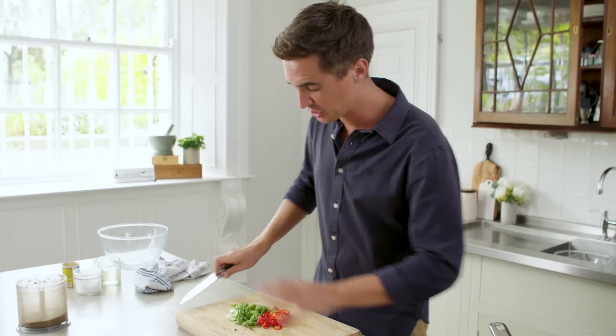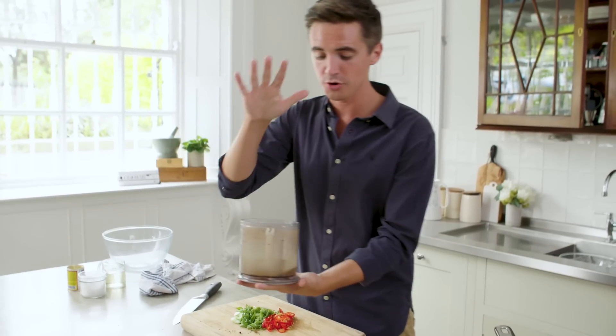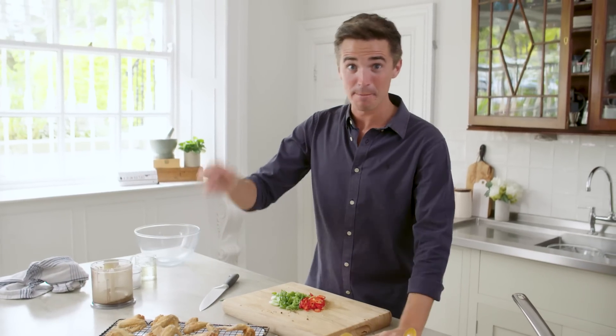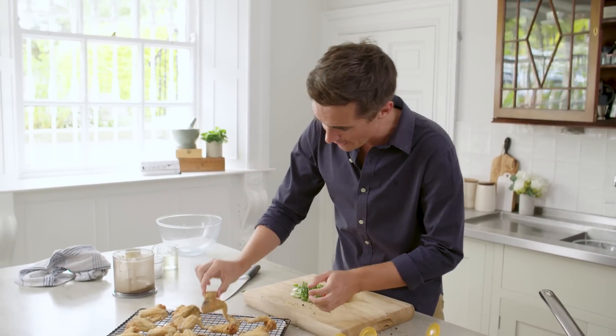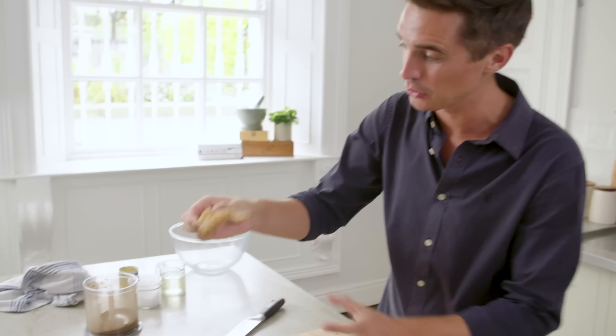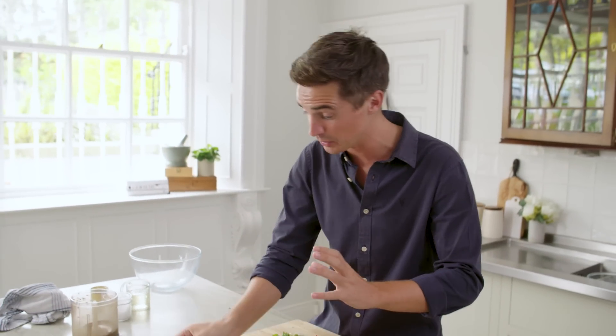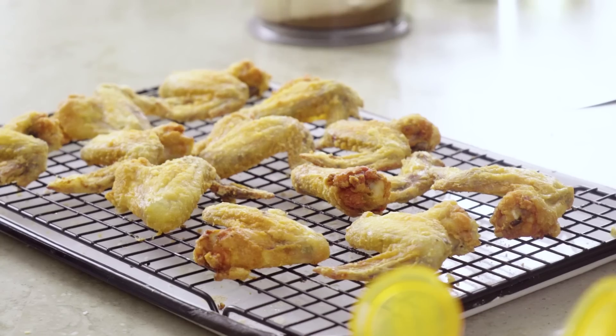We have chilli, we have spring onions, we have that gorgeous spice mixture. And I'm going to grab our crispy chicken wings out of the oven. This is the success of that baking powder and salt mixture — look at the crispy exterior you get to those chicken wings. Really super crispy and gorgeously golden. The trick to making them gorgeously golden is brushing them with a tiny touch of oil halfway through the cooking time to get that really rich brown colour.